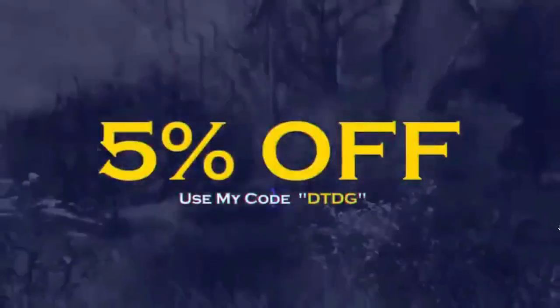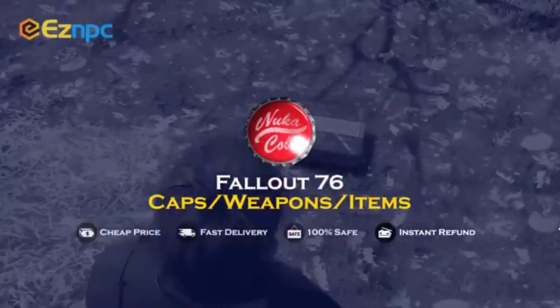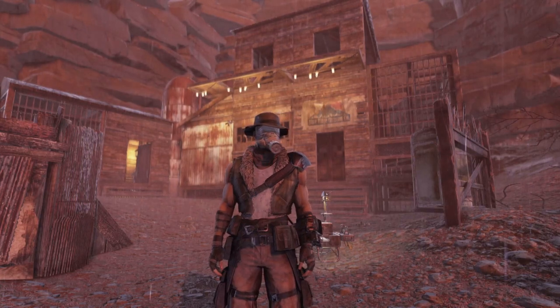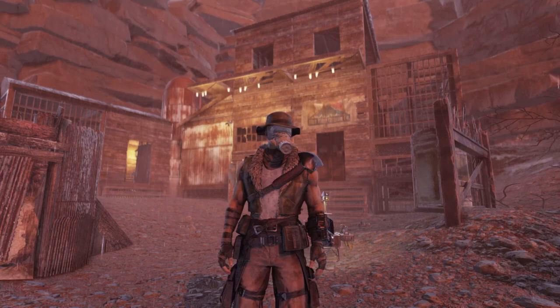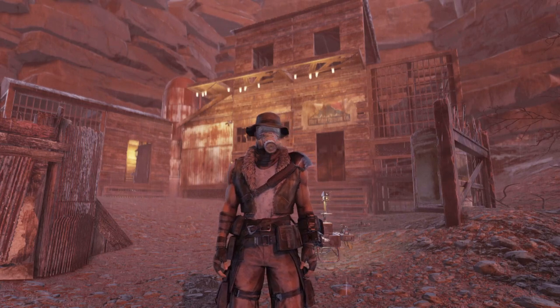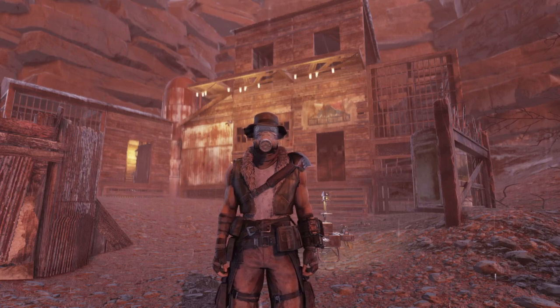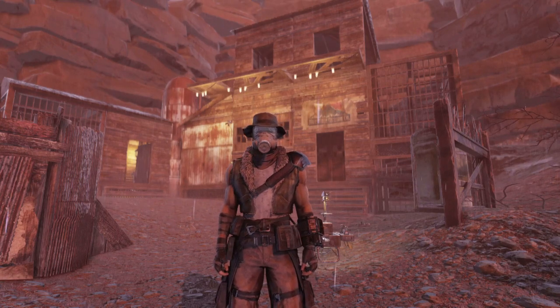If you're interested in buying Fallout 76 caps, weapons or items, check out easympc.com and use my code DTDG for 5% off via the link in the description. Hey everyone and welcome back to another Fallout 76 video on the channel. Today I'm going to be reviewing the new Cappy Train bundle that just came into the Atomic Shop. Make sure to hit that like button and subscribe if you haven't already. Now let's jump straight in.